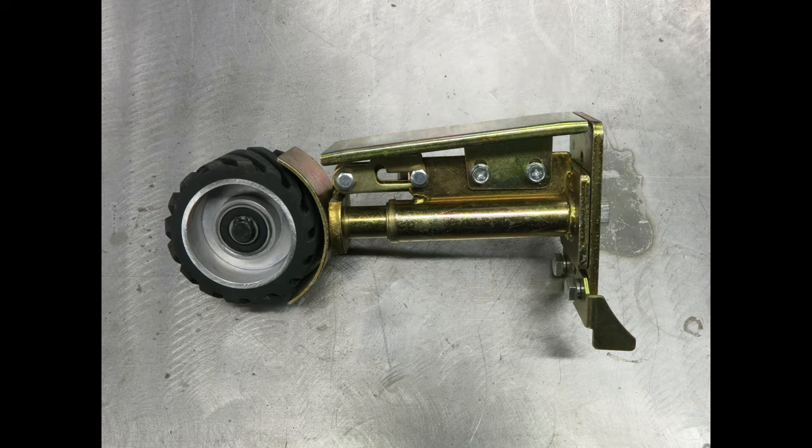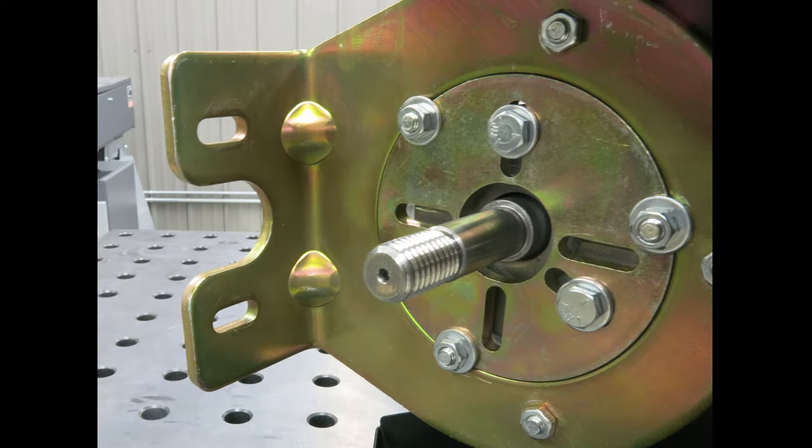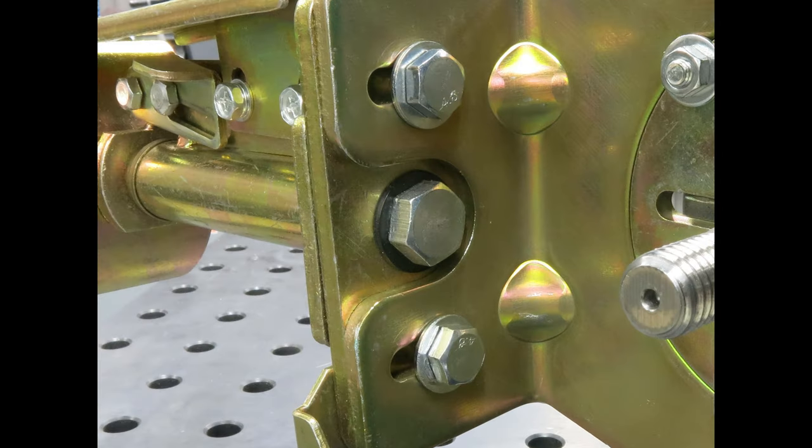To attach the tensioner arm, place the provided washers onto the bolts and use them to secure the arm. These slotted holes provide your major tracking adjustment, so only gently snug them for now. We will tighten them later.